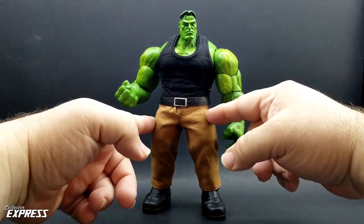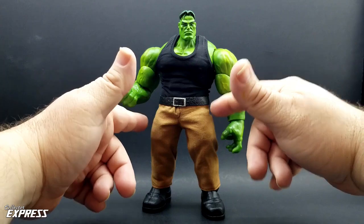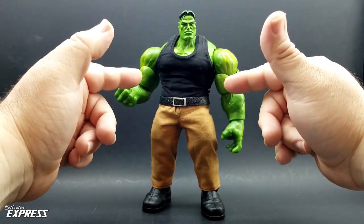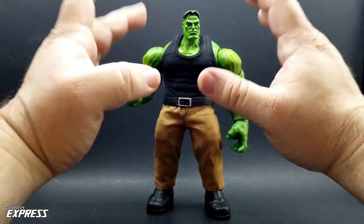My friend Don Sawyer — I'll put his contact information on Instagram — he makes really cool custom soft goods. He made me a set of soft goods pants for this 85mm Hulk body. He also made a white tank top for a different look for the Hulk, but I decided to go with the black tank top.